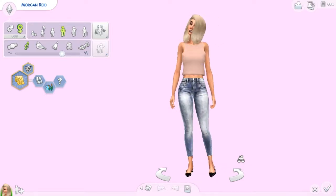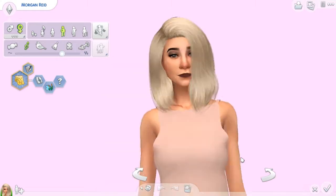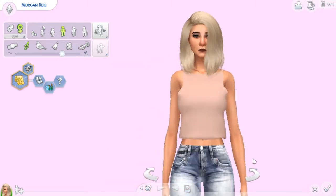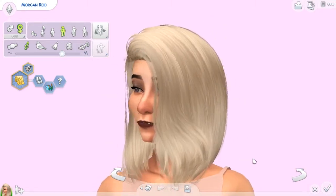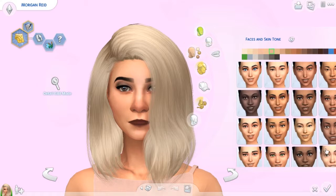The sim I'm going to be using to model the CC is not my sim — it's made by a friend of mine, this penguin, so this is her sim. And we're going to get started. There's a lot of stuff — I think there's like over 80 items, so that's going to be fun. Let's get started.